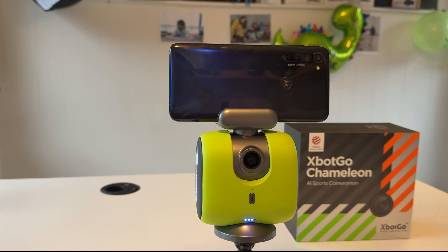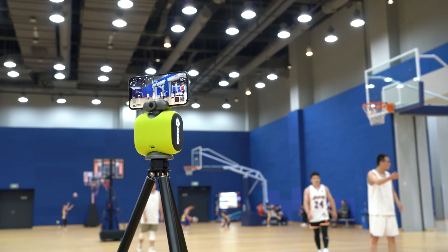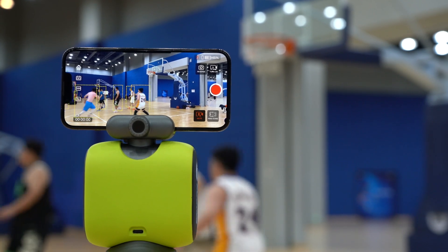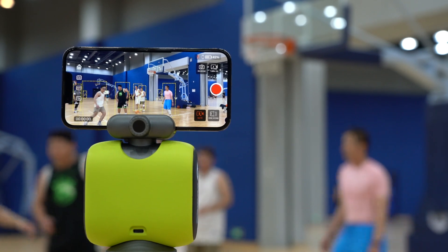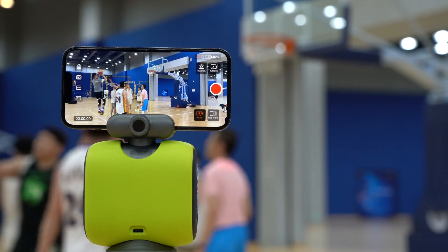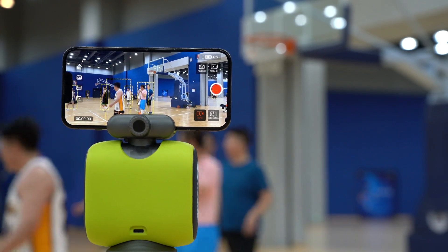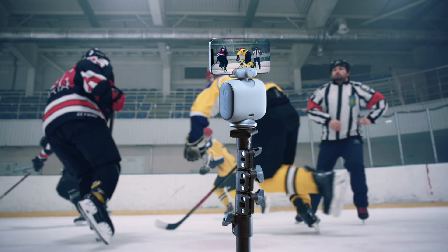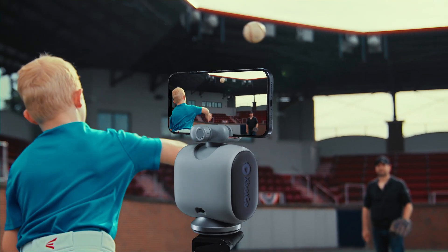Look at this guys — in this basketball game I fixed on one of the players to follow using Xbot Chameleon, and it records very smoothly. It's amazing! The same thing you can apply to different games also, like soccer, Indian cricket, or any other sport game. Using this product you can very easily and smoothly record everything nicely.